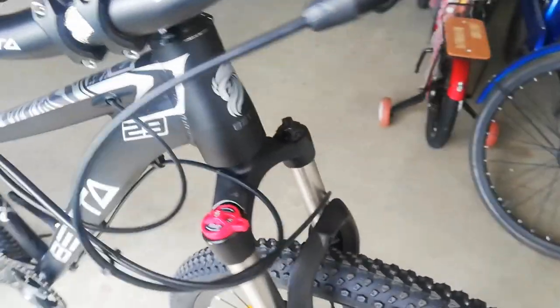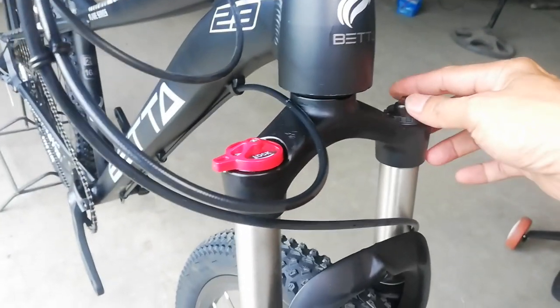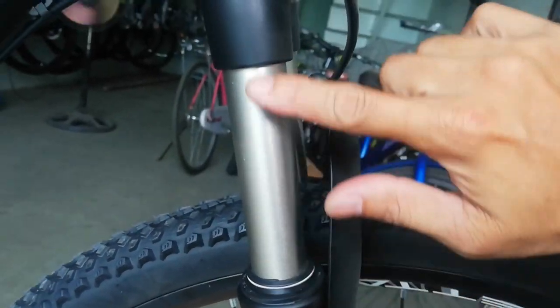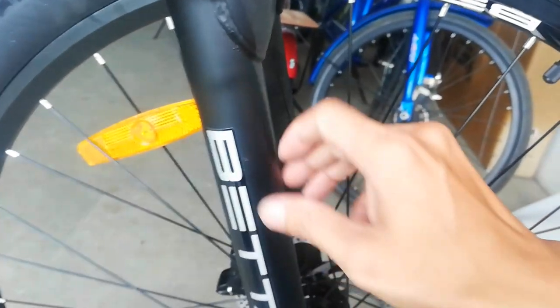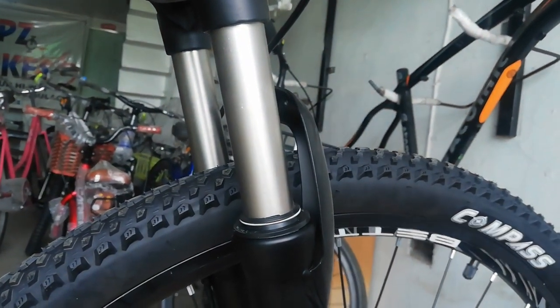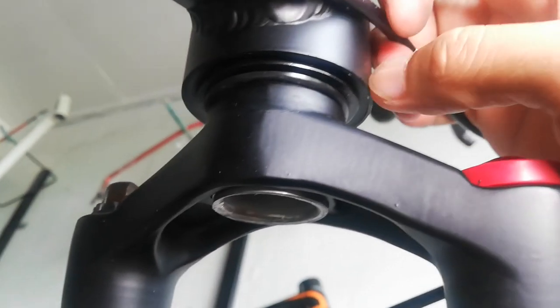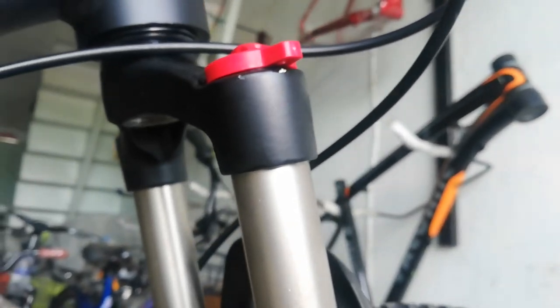Dun tayo ngayon sa kanyang suspension fork. Ang suspension fork nya may manual lockout. Etong crown nya, alloy. Mayroon tayong preload. Nagagandaan ako dito sa stansion nya, guys — ang ganda ng pagkakasilver nya. Dito naman sa arc buckle, etong lower leg, sticker lang tong nakikita nyo na Beta — pwede nyo itong tanggalin. 100mm yung travel ng ating stansion. Silipin natin kung gumamit sya ng spacer kasi tapered yung ating head tube. Palagay ko, gumamit lang sya ng spacer — yung pangatlo — para straight ang ating fork at may kabit sa tapered na frame.